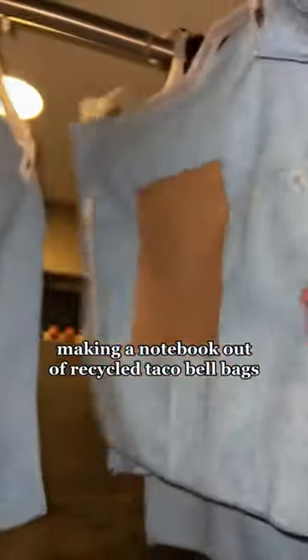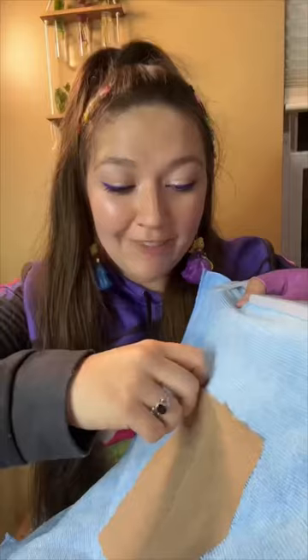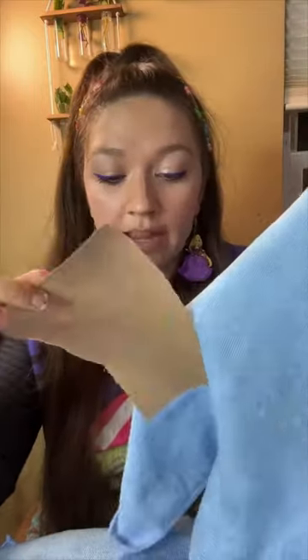Our recycled Taco Bell bag paper is finally dry — time to make the notebook! If you're new to this series, I eat at Taco Bell a lot, and recently I started saving my Taco Bell bags to turn them into recycled paper. We can make a notebook out of Taco Bell bag recycled paper.